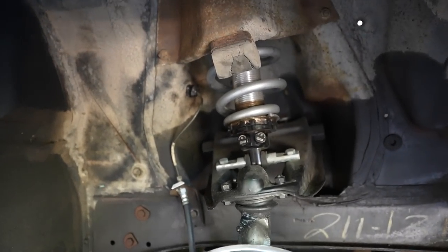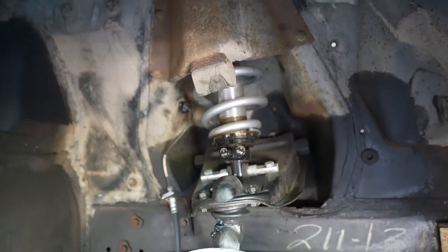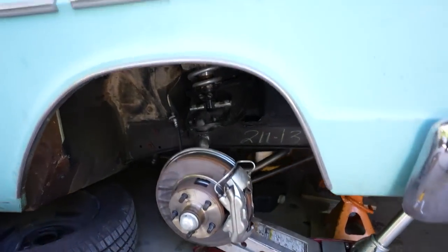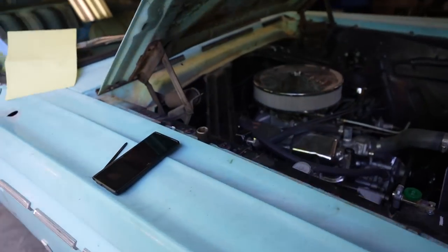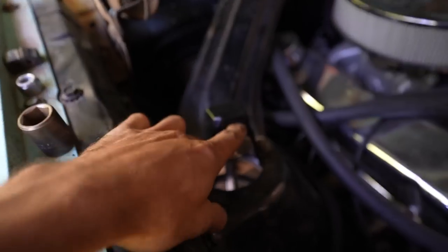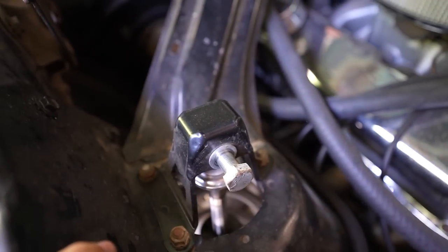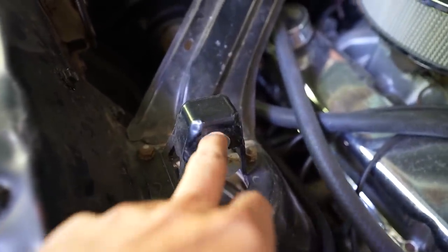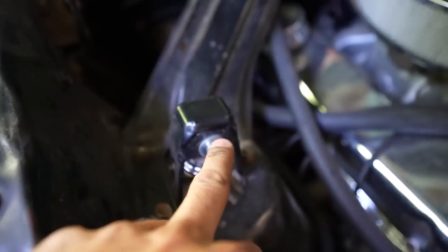Dad already jacked the car up, put it on stands, and took the wheels off, so we're all set to start disassembling the assembly to get those springs off. We've already loosened the top bolt and nut. We're going to jack up the lower control arm to take the resistance off that bolt, then remove the bolt, which allows the whole assembly to drop down.